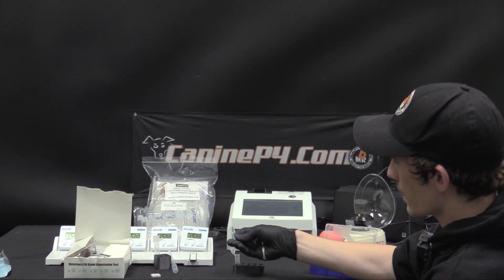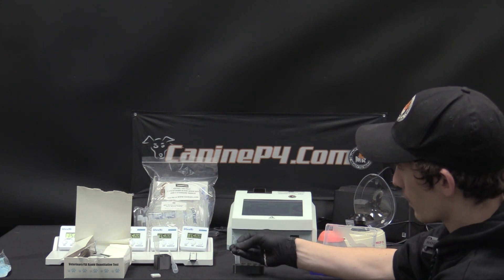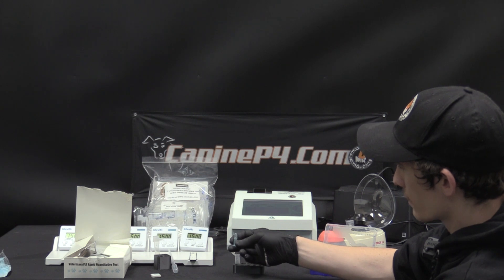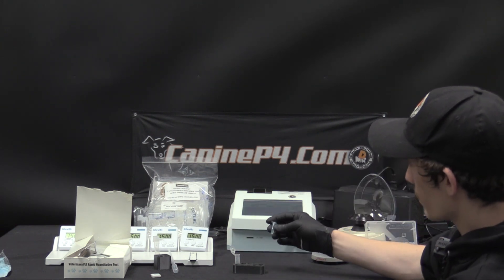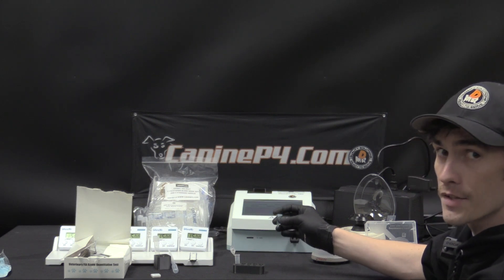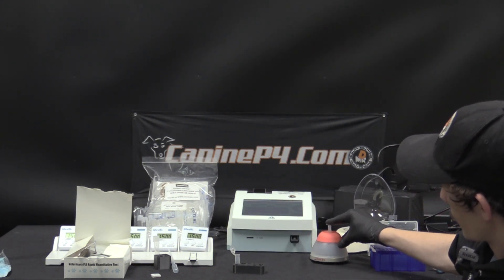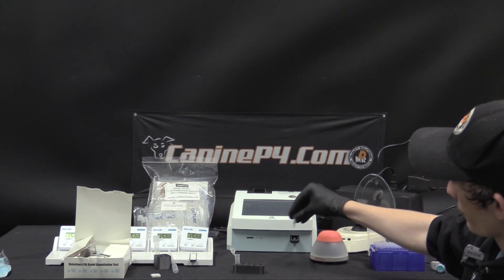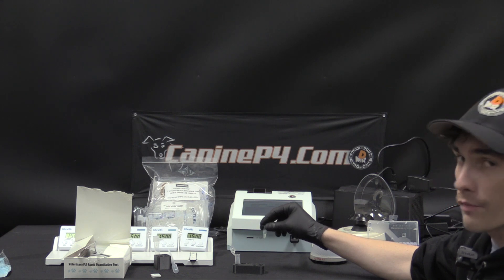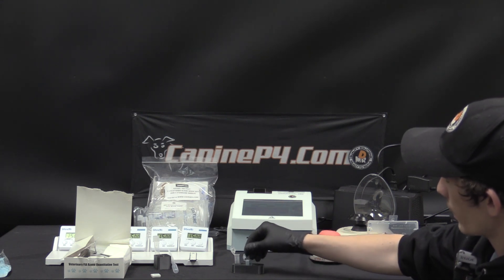Next, mix by inversion — though inversion mixing takes a lot longer and many more times to complete. For that reason, here at K9P4 within any standard bundle, we include a vortexer, which takes the guesswork and time out of it. After three to five seconds, your buffer and serum sample is uniformly mixed. Place it back in the rack and open it up.